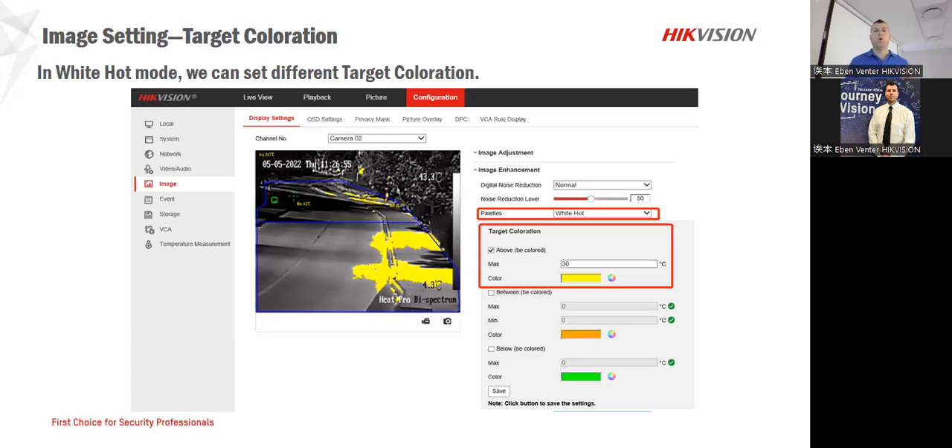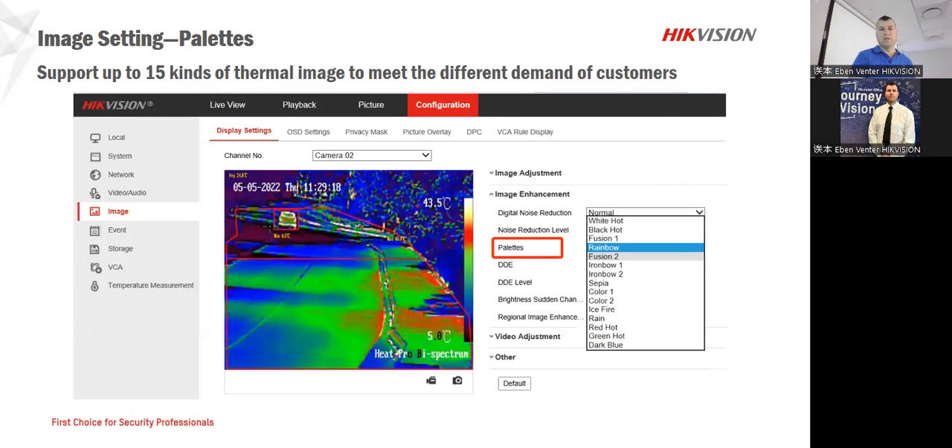We do already have our own rainbow settings for our palettes, so that gives us the capability of using the default. But if you would like to customize it, that option is there. For server cabinets, I prefer to use the red one — the red hot — so that gives me the capability of just looking at those certain temperatures. As you can see in the picture, you can look at where those temperatures are starting and where they are ending, and the color ratio shows what that temperature line would be.